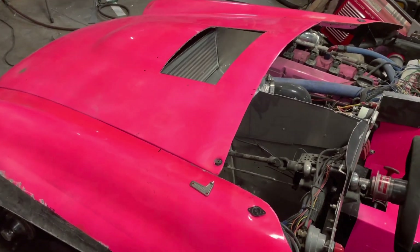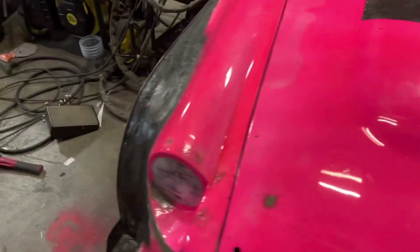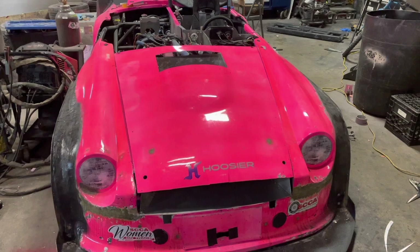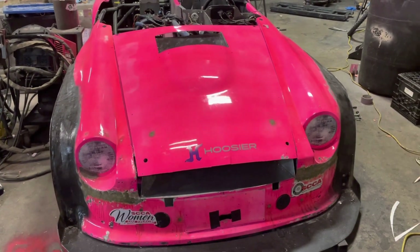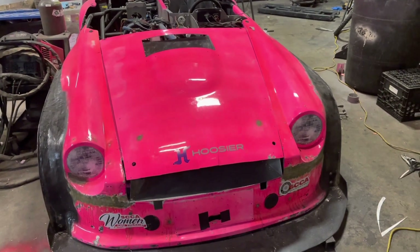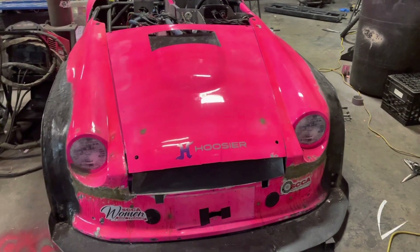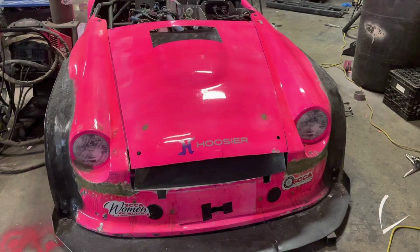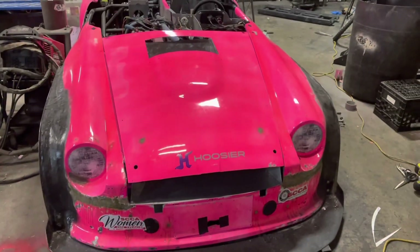I'm going to end the video here. Stay tuned for the next one. If you're a Camaro person and you hung around until the end, thank you for that - there'll be some Camaro content coming soon, I just need to edit it together. Give me a thumbs up and subscribe if you're not a subscriber already, and leave some comments to tell me what you think.